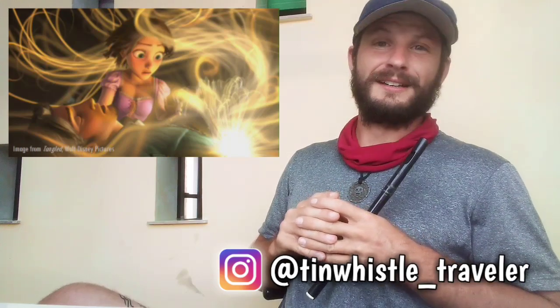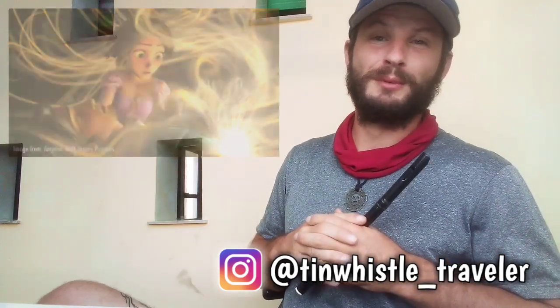Welcome to another Tin Whistle lesson, everyone. Today I'm going to show you how to play the healing song from Tangled. If this is your first time here, this channel is all about showing you how to play fun tunes on the Tin Whistle using Tin Whistle tabs. So be sure to subscribe and click that bell to never miss a lesson.